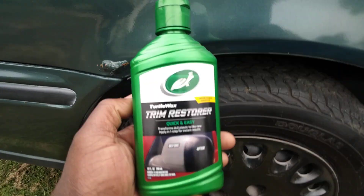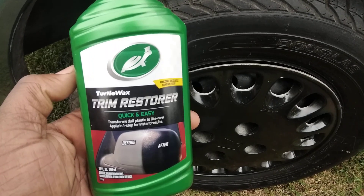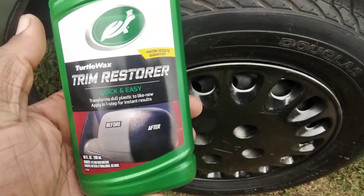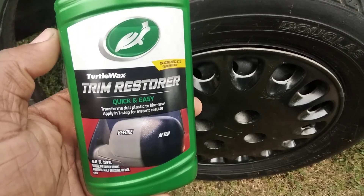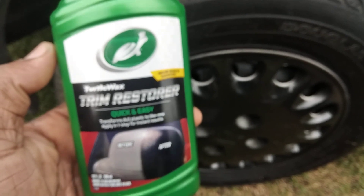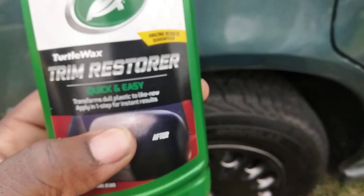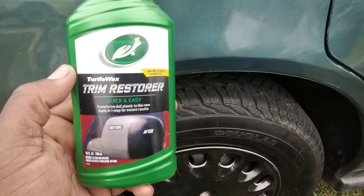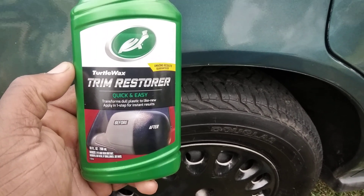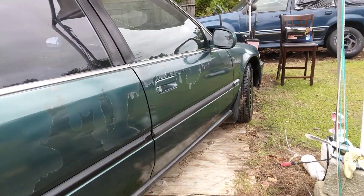Welcome back to the channel. In this quick video I want to share Turtle Wax Trim Restorer, the improved formula. Not only can you use this stuff on trim, as you can see this is only about five bucks at Walmart — you can also use this on tires. I'm gonna show you guys how good this stuff works on tires. We're working on a regular size Honda Accord.